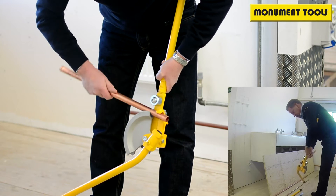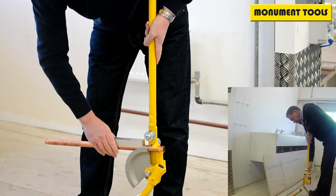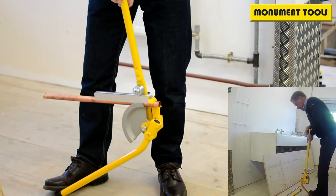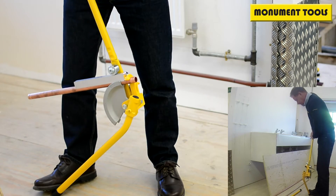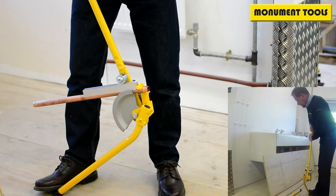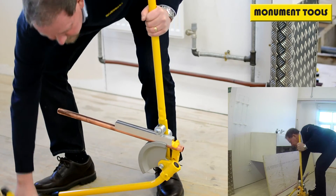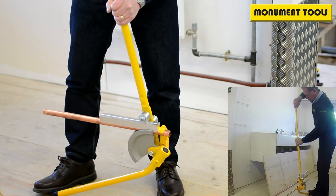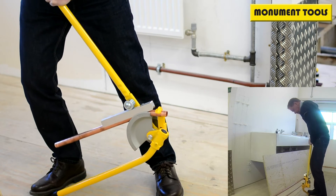engage the tube, lock that into place, insert the guide into place under the roller. You would need to be Brian Jacks strong-man strong to push that round by hand, but Monument have now developed an extension handle which pops into place up there, giving you a much easier way of bending that tube.